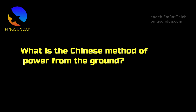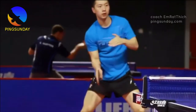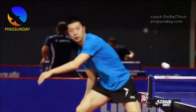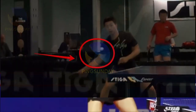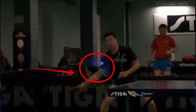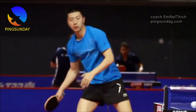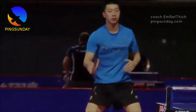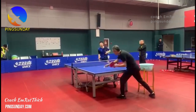What is the Chinese method of power from the ground? It is a technique used in table tennis that involves generating power from the lower body. This technique is designed to help you hit the ball with more speed, power, and accuracy. When using it, you'll want to focus on using your legs and core to generate power, rather than relying solely on your arm and wrist.